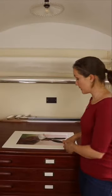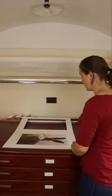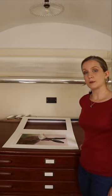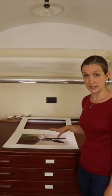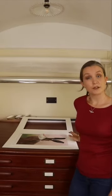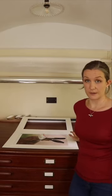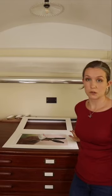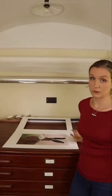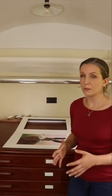Now we're going to open the mount back up. Our print is held exactly where it should be with the weight. We need to work out where to put our hinges. On a print this size, two hinges is plenty. On a bigger or heavier print, you can easily do three or four. As long as you execute the hinges correctly, the number is not so important. For now, I'll be doing two.